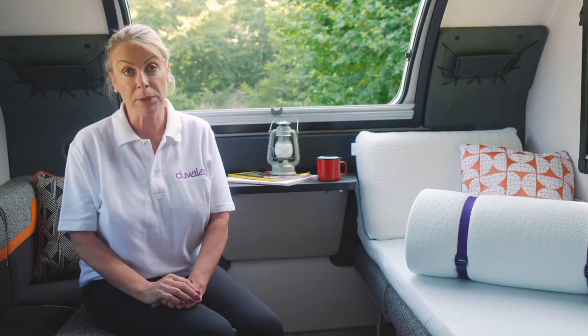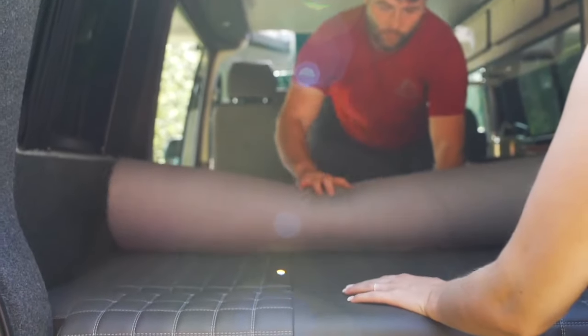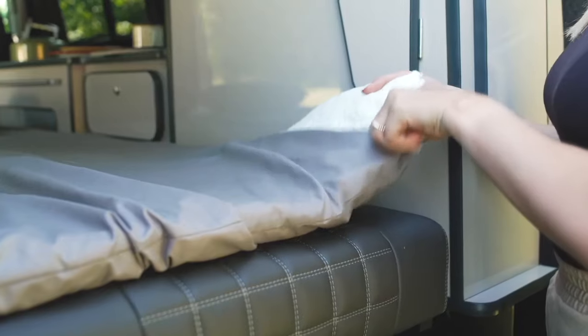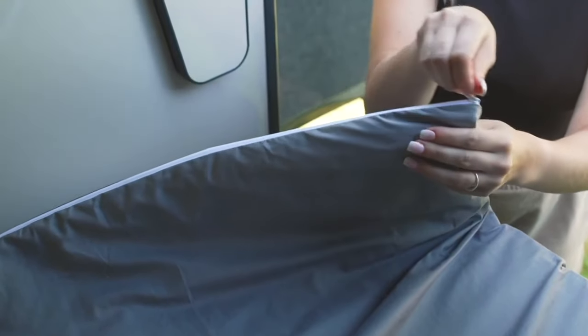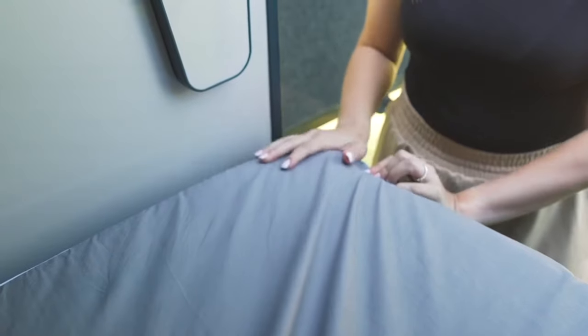The toppers can be used separately either one for single or put two together to make a double. They butt together very easily, you don't feel the join and they don't move apart. And a lovely additional luxury item is to add a zip sheet on — you can take it off and wash and it just gives a lovely smooth luxurious finish.